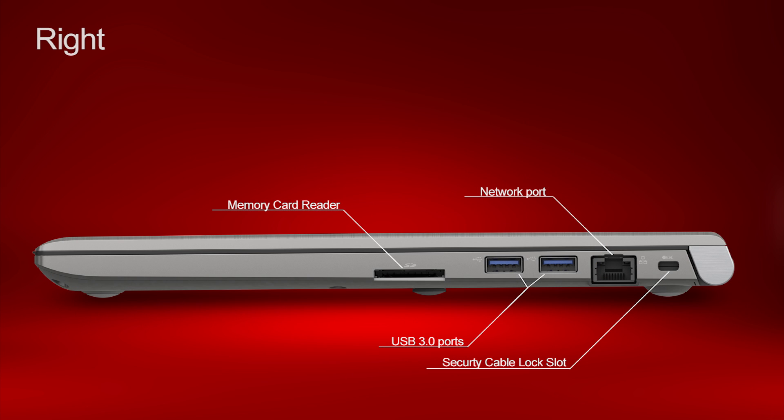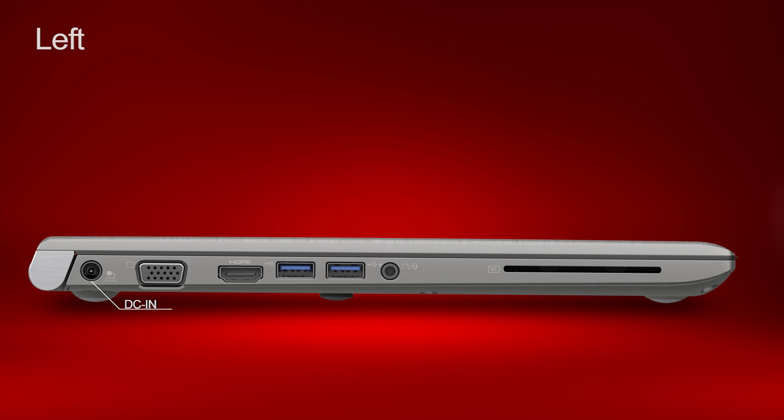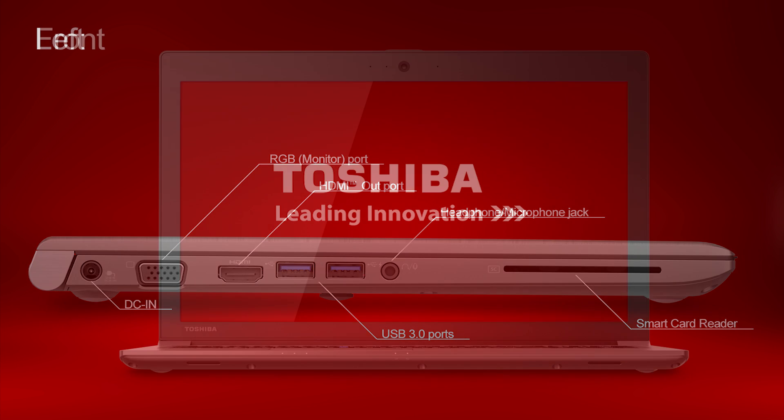First we'll look at the right side. Now we'll look at the left side. Notice the DC-in port is located on this side — this is where you plug in your AC adapter.